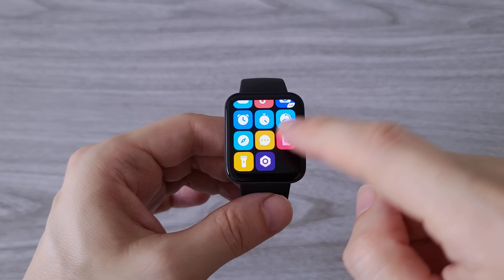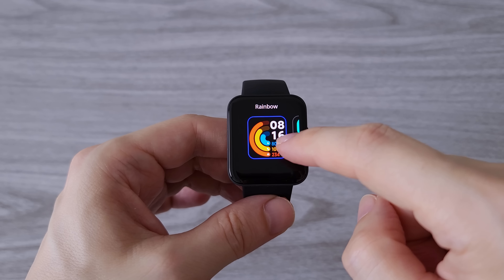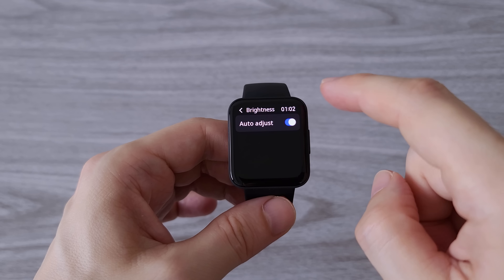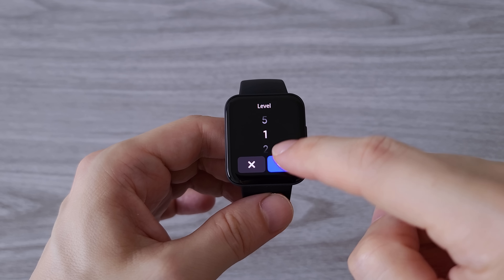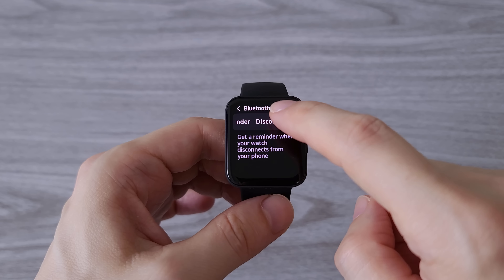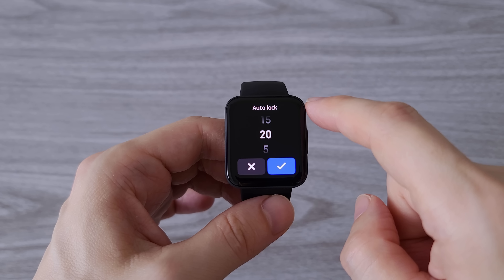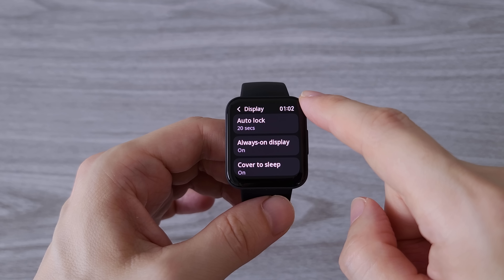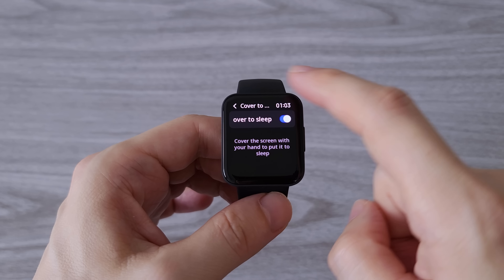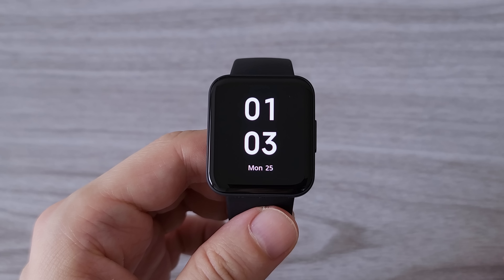There are some interesting features in the settings worth mentioning. Starting from the top, first is watch faces — new watch faces can only be added from the Mi Fitness app. From brightness settings we can choose from five levels of brightness as well as auto brightness. Another very welcome feature is the disconnection reminder. In display settings we have four options: auto lock between 5 and 20 seconds, always-on display, cover to sleep, and double tap to wake. There is also a raise-to-wake feature which can be turned on in the Mi Fitness app.